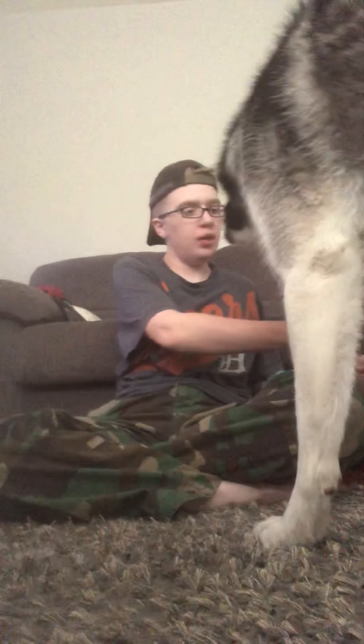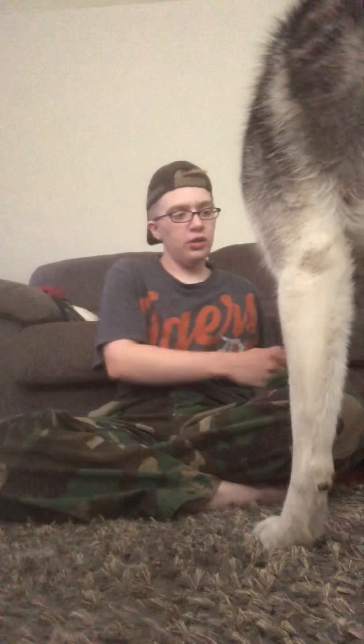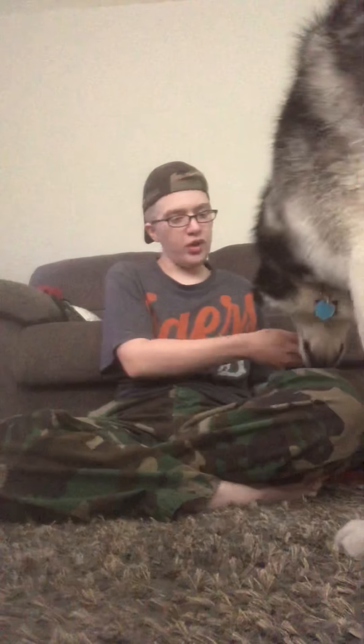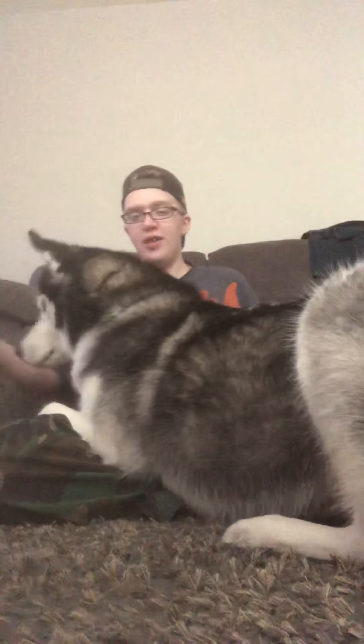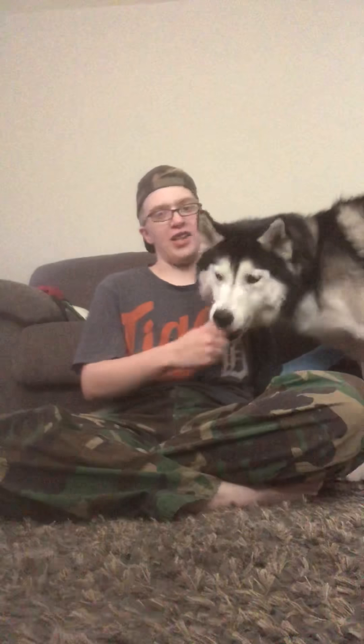Start in the position that you'll generally be using, and then lure the dog over to you with the treats and have him stand over you. He already kind of knows what pressure is, so let me see if I can get him to act like he doesn't know.